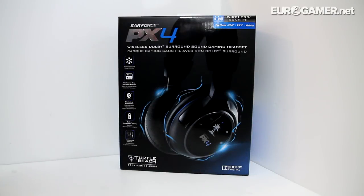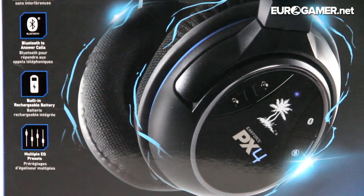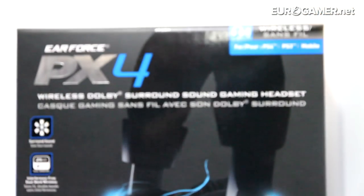Greetings gamers, Ian Higton from Eurogamer here with another unboxing for you. Today I'm going to be unboxing the Turtle Beach Ear Force PX4 wireless Dolby surround sound gaming headset.